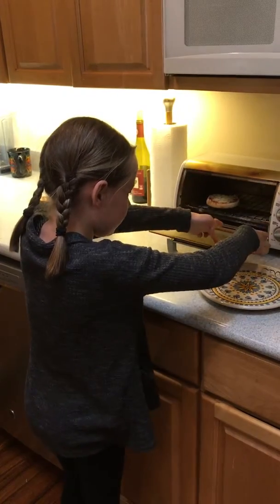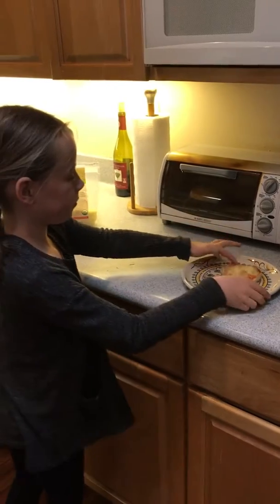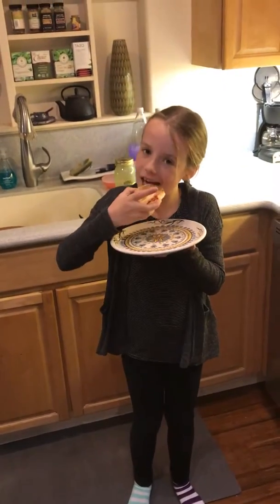Slide it off very carefully. Close your toaster. And there's your yummy pizza! I hope you enjoy! Bye!